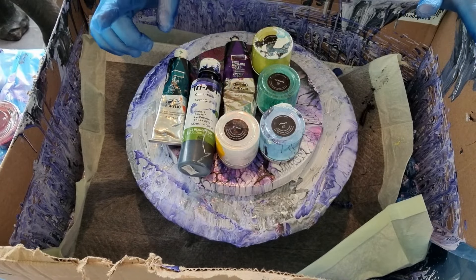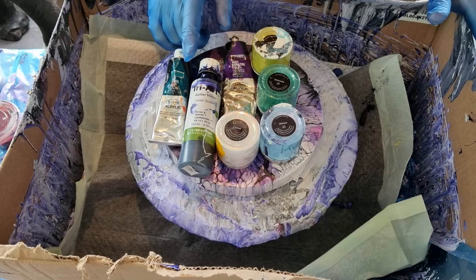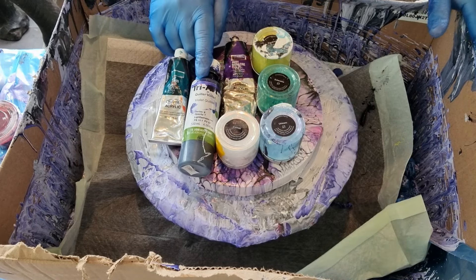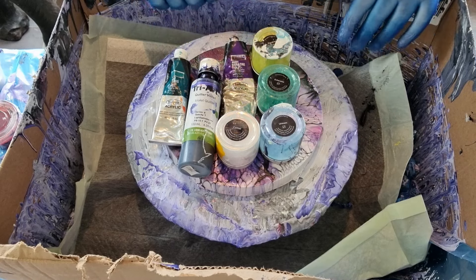I have Holbein Cypress Green, Holbein Acrylics Dioxazine Violet. I have Quiller Violet from Triart, this little piggy Comet, Unicorn, Echeveria, and Parakeet. So we're going to see what happens.